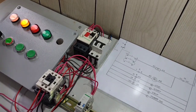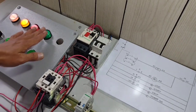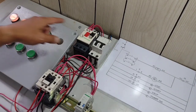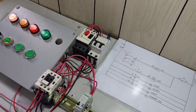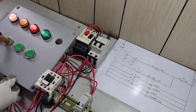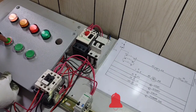Kung mapapansin ninyo, nakailaw ang power on, nakailaw ang drift, ang stop — at deactivated ang ating start indication light. I-re-reset na po natin ang ating overload relay — dapat mawala ang ating drift. Nawala na po ang ilaw ng ating drift indication light. Ang natitira ay ang ating power on at stop indication light, deactivated pa rin ang ating start. Press po muna natin sa push button na ito — tingnan natin kung ma-activate ang ating control circuit.